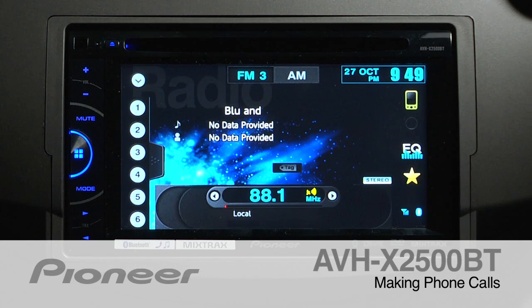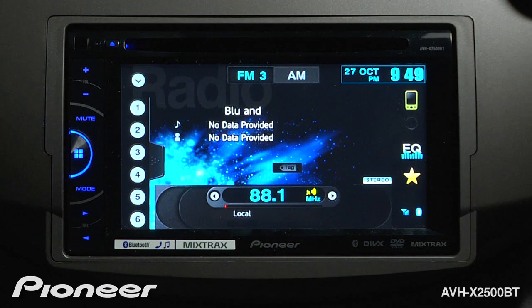The AVH-X2500BT features built-in Bluetooth for both hands-free calling and wireless streaming audio. Making a phone call is easy.